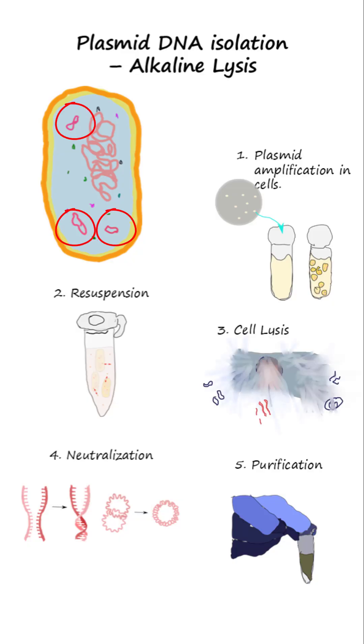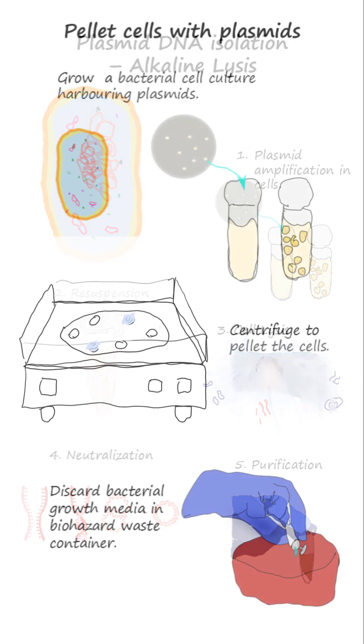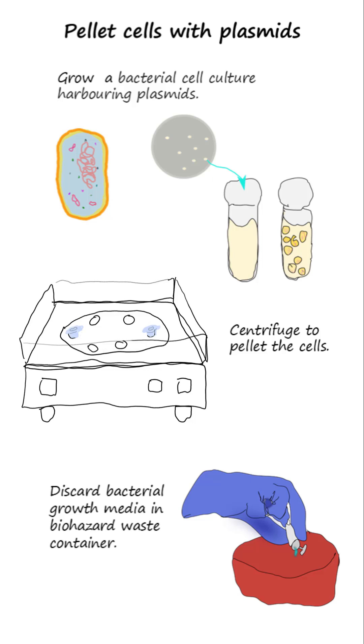To extract plasmid DNA instead of other types of nucleic acids, the alkali-lysis method may be used. Step 1: Growing a bacterial cell culture harboring plasmids in growth media, then pelleting these cells by centrifugation and discarding the supernatant.